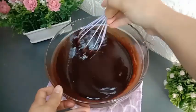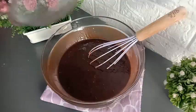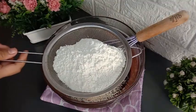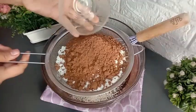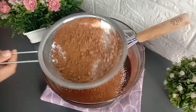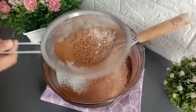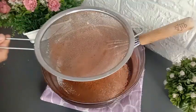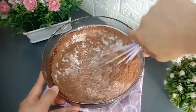Setelah adonan coklat dan telurnya tercampur merata, masukkan bahan kering. Siapkan saringan untuk mengayak bahan kering: masukkan tepung terigu protein sedang sebanyak 150 gram dan coklat bubuk sebanyak 50 gram. Ayak supaya tidak ada bahan kering yang bergerindil. Selanjutnya aduk adonannya sampai bahan kering, adonan coklat, dan telurnya tercampur merata.